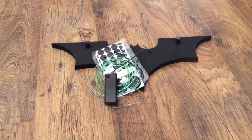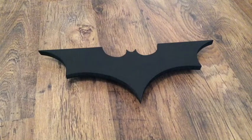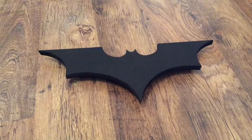Now we're just gonna fit the felt feet and fit the lights. You can use whatever you want to fit these — super glue, hot glue, sellotape, blue tack, anything. Felt feet are on, lights are on. Just gonna wait for it to get dark and we'll see what it looks like.